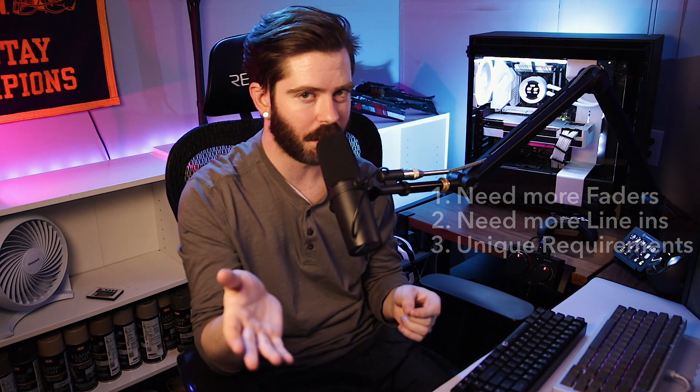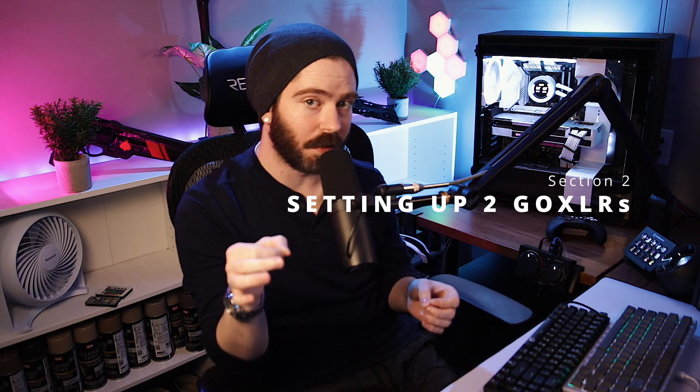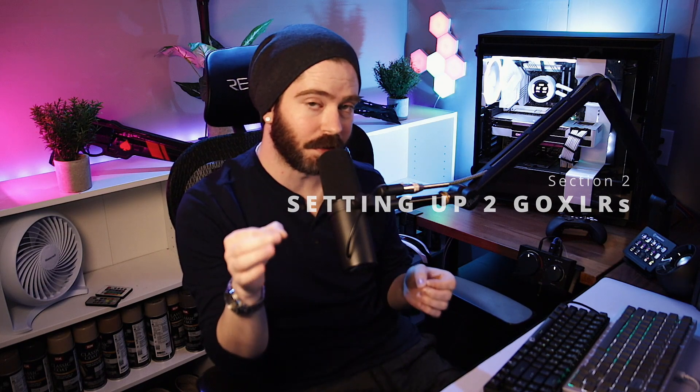Now let's talk about actually setting it up. For most of you, this is exactly how you should go about connecting two GoXLRs together in your own system.